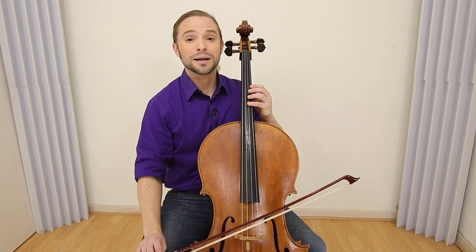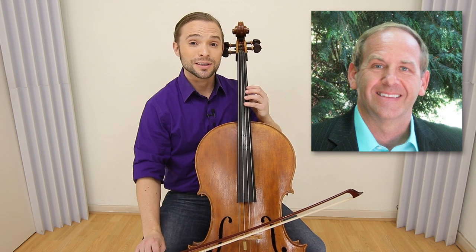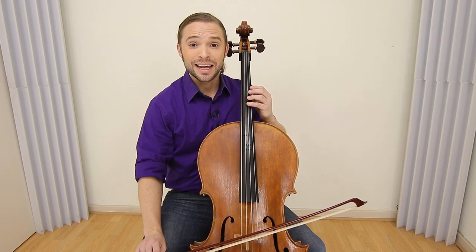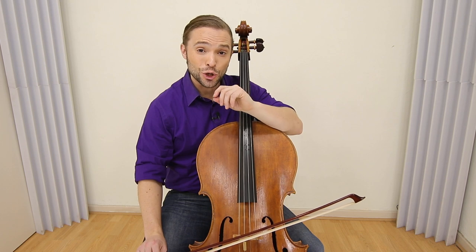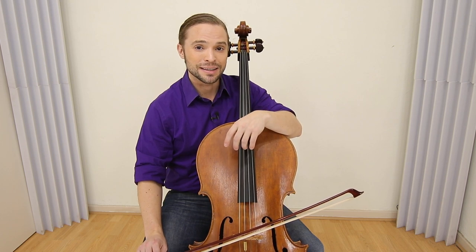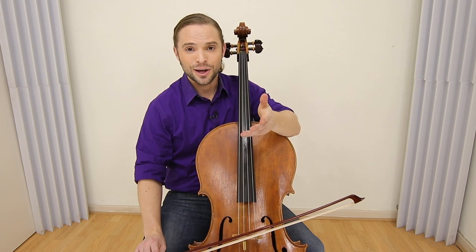This beautiful tune comes to us from Martin Nistrom. It's called As the Deer and it's based on Psalm 42:1. Today you are going to learn how to play this sacred song on your cello.